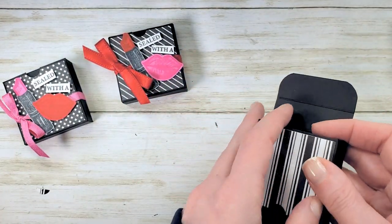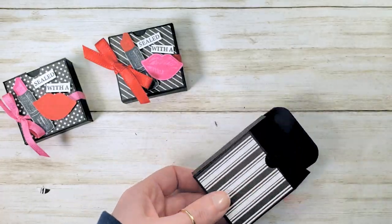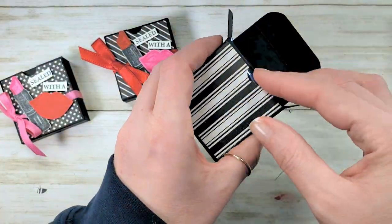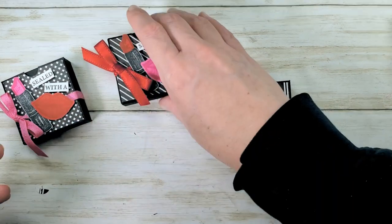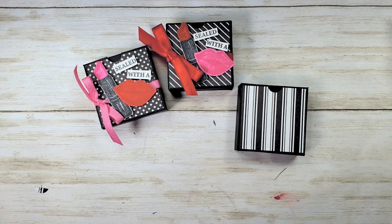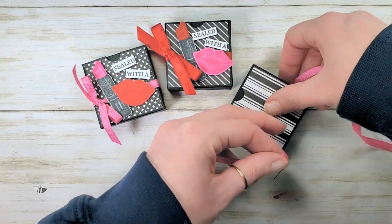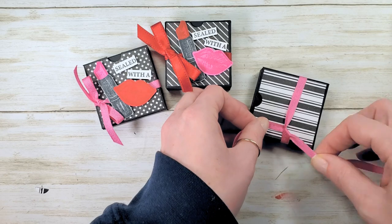Pop it open, close it up on the bottom, and now you can add your candies. Got some Ghirardelli squares here — pop those guys right in. For the ribbon, I've used the red satin double stitch and the magenta madness in-color ribbon. I'm going to go with magenta madness again — I love the colors of both, though I lean towards the narrower ribbon. They're both gorgeous. Tie a little bow off the side.